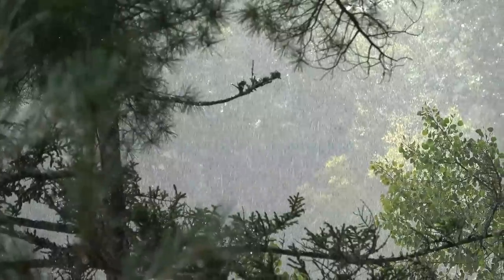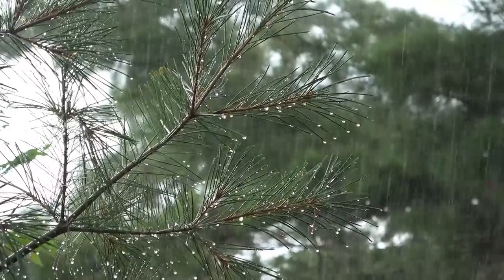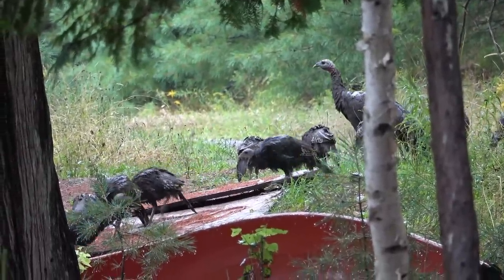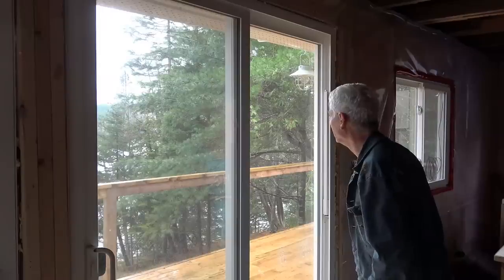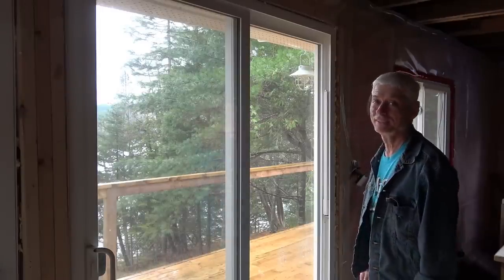October can be a very soggy month in New Brunswick, which made working on the outside of my cabin a tad inconvenient. Even the locals were looking a little ruffled in the rain. It also reminded me that I need to get some preservative on my deck soon. Well, I could sit and watch a storm forever, but unfortunately I've got work to do.